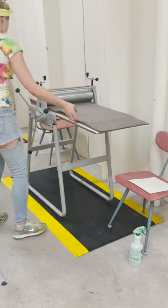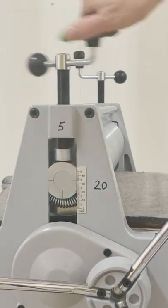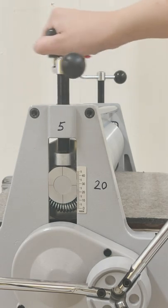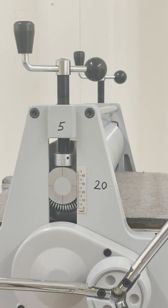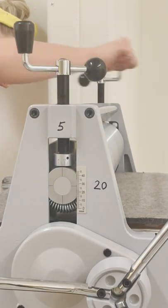Press down on the board with your hand and then slip the black mat underneath the rolling pin. We will then adjust the gauge and lower it back down until it fits tight against the board. Do this to both sides. In this particular case I'm adjusting both sides to 32.